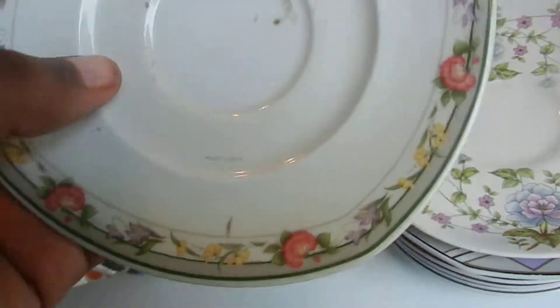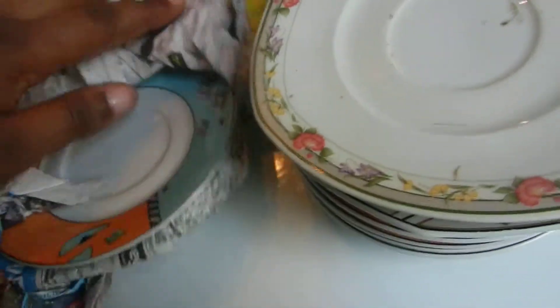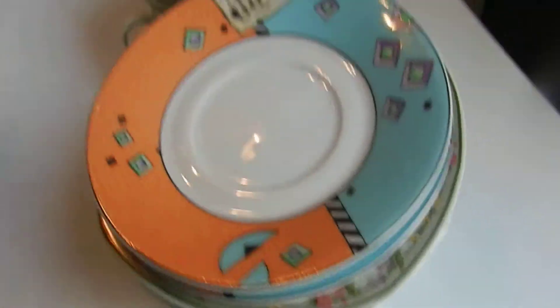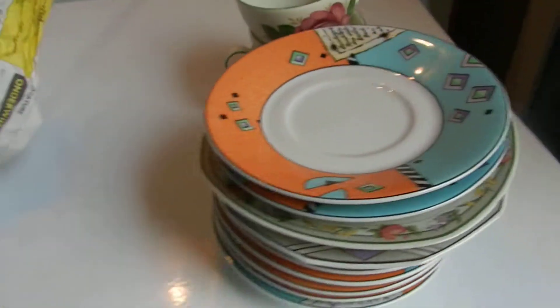Also this one — looks kind of dirty, I have to clean them all. This is a Winterling one. And here is the other one of these, and another one. So I have seven, I think. One, two, three, four, five, six, seven. Yes, seven of those.